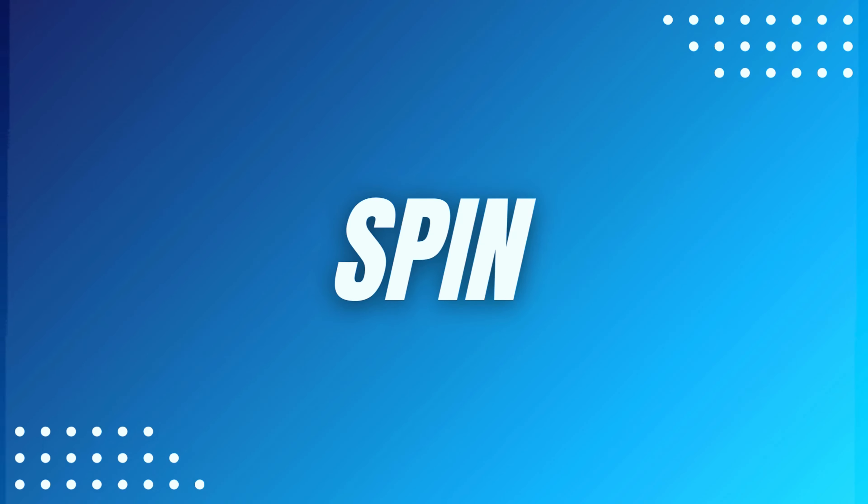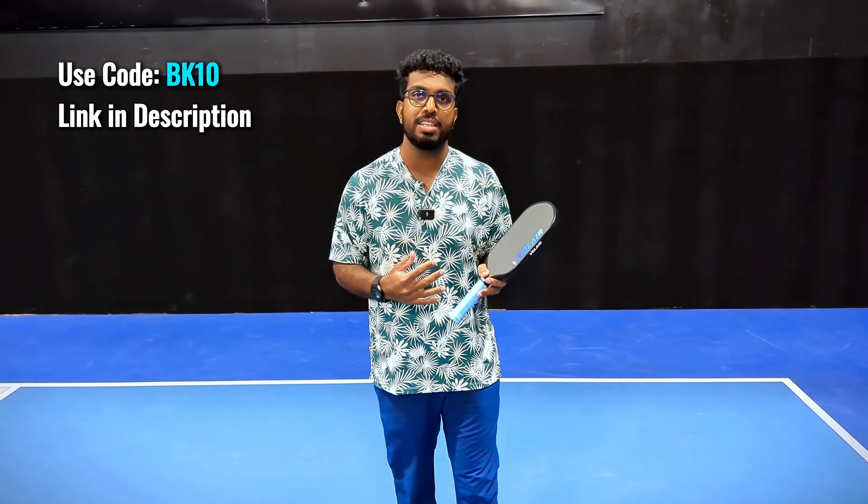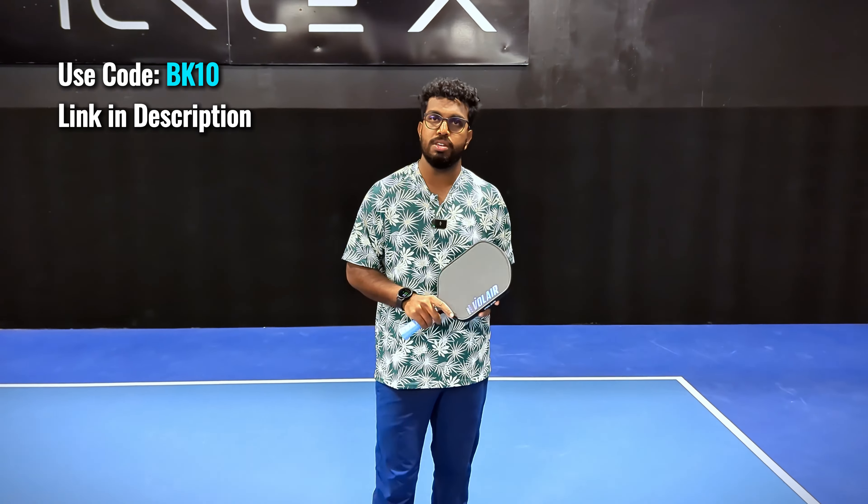The 16 millimeter version averages 8 ounces, with a swing weight of 112 and a twist weight of 7.37. The core material is a simple polypropylene honeycomb with foam walls in the edge, and the paddle face is a Toray T700 carbon fiber — very standard with most premium paddles on the market. This is a completely thermoform paddle with carbon fiber reinforcement around the inside edge and EVA parts inside the grip to prevent vibration.